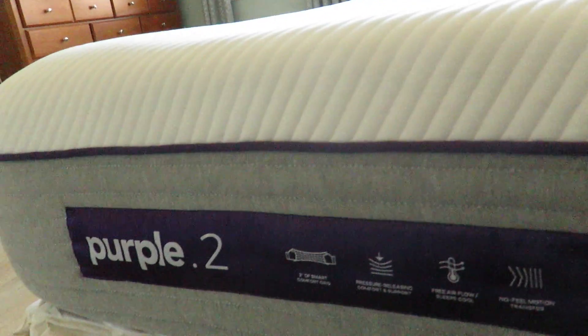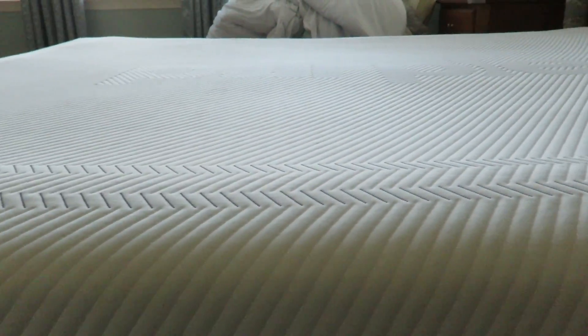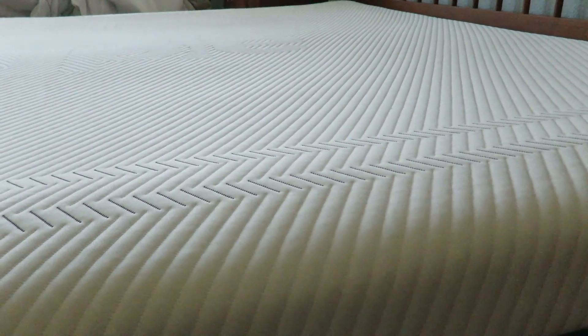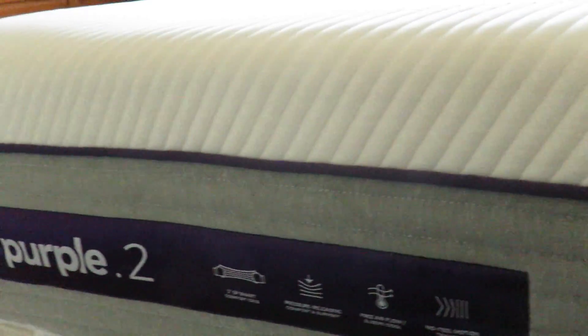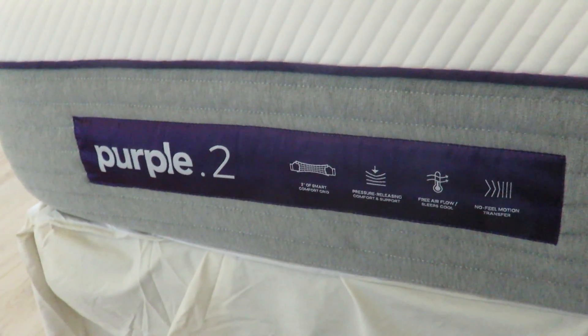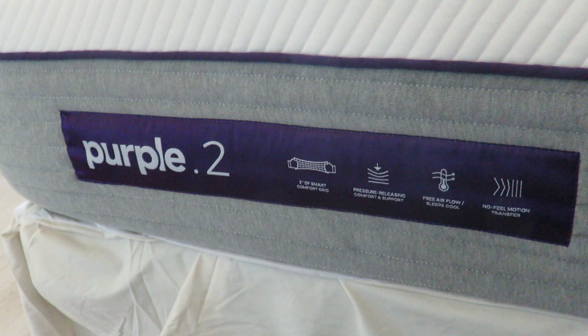Overall, the Purple 2 gives me a lot of good nights of sleep and I'm very happy since I purchased it. I also have a Sleep Number bed that I moved to my guest room — I might do a comparison video if there's interest. So overall I'm very happy with the bed. If you have questions please post them below, give a thumbs up, and I'll see you next time.